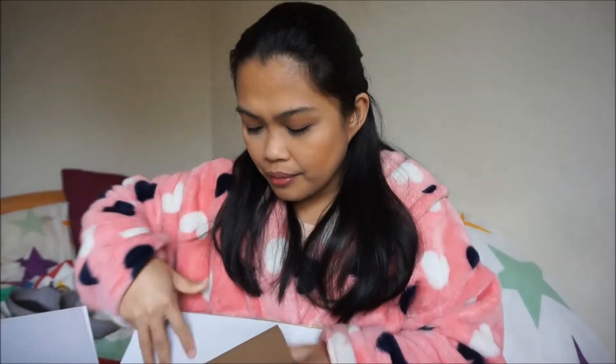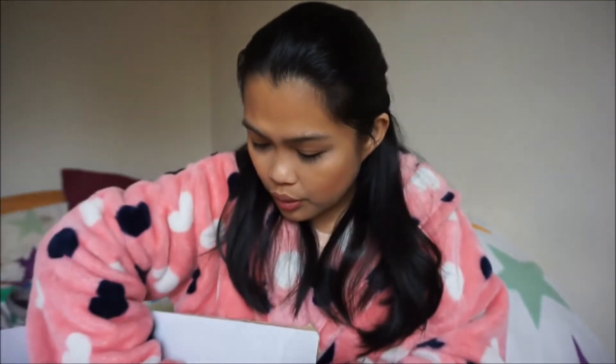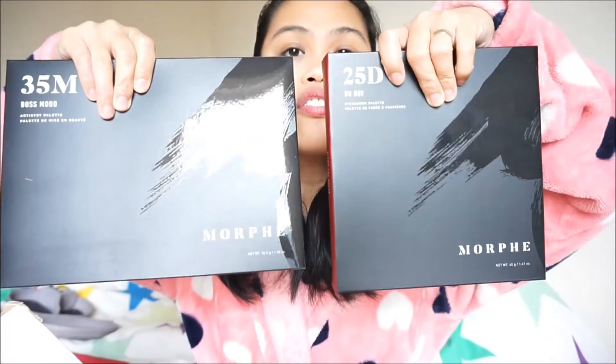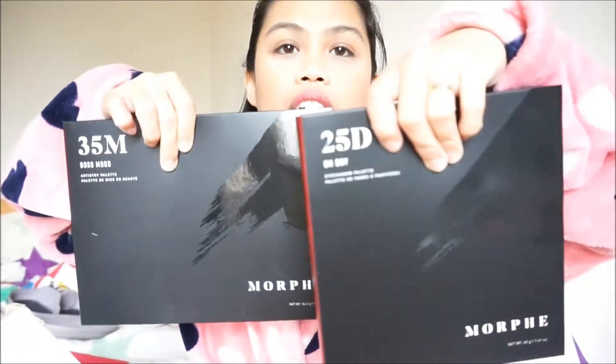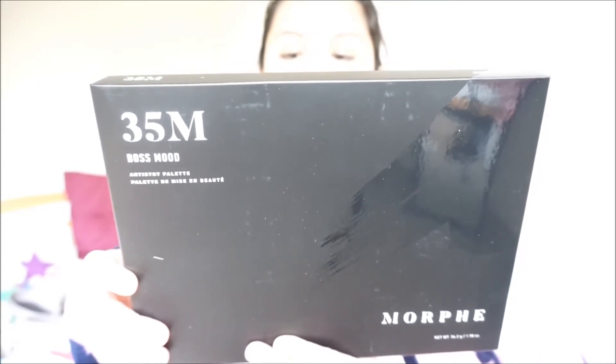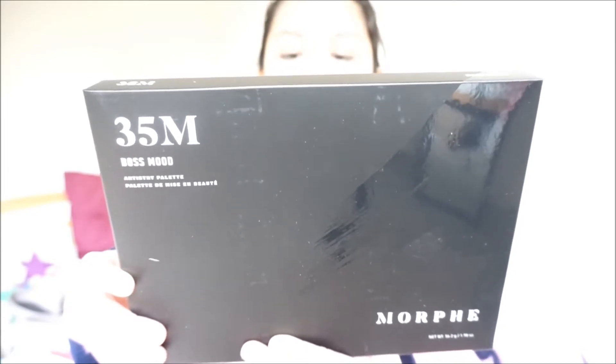There's bubble wrap inside. Oh, this one — another one! It's quite big. Murphy, Murphy, Murphy — I think it's an eyeshadow palette, 35 shades. It says 'Boss Mood Palette — 35 take-charge shades, ready to show the world who's the boss. Slay it cool and calm things up with a firm mix of matte to shimmery shades for a life in the spotlight.'